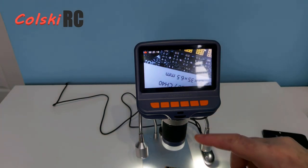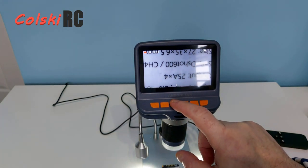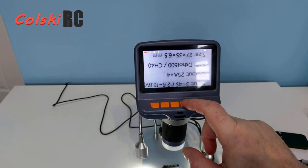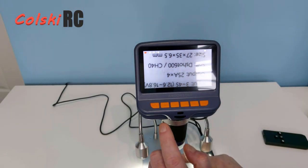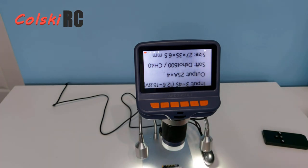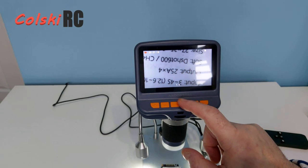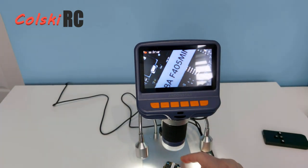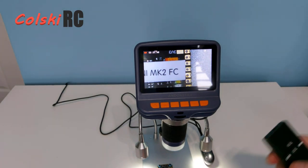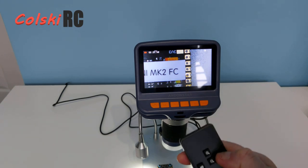I can digitally zoom right up to 5x — just get it on the writing. The digital zoom is great because you don't have to have the unit too close to what you want to solder. I mentioned it records — let's test that now. I'll pop the board back in and start the recording using the remote, which also lets me zoom in and out.